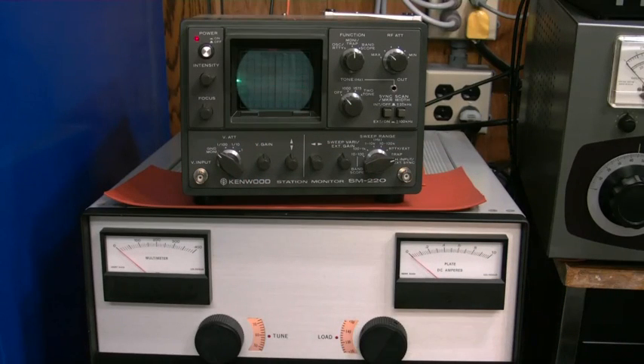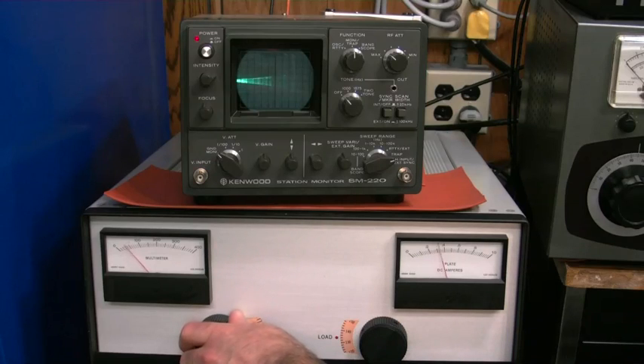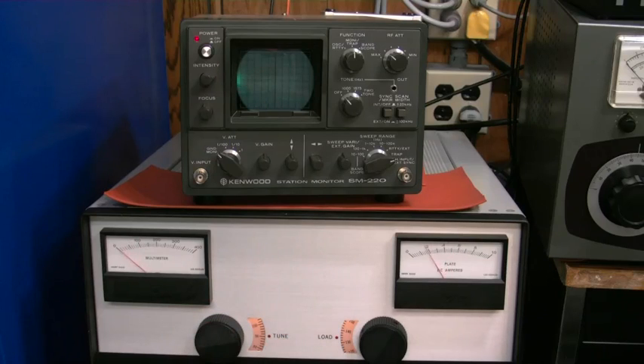So let's go ahead and key our amp up. Hello test, 1, 2. And if we rotate the tune knob — test, speak normally into the microphone — we're looking for peak power there. And our loading is what's going to set our linearity.